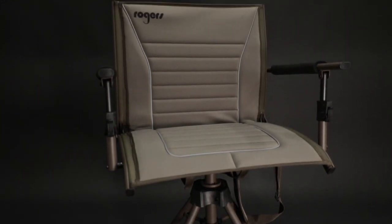This is the Rogers Elite 360 Comfort Swivel Chair. That's a mouthful, but it is elite, it's comfortable, it swivels 360 degrees, it folds, and it's a four-legged chair. Aaron, what are your favorite things about this chair?